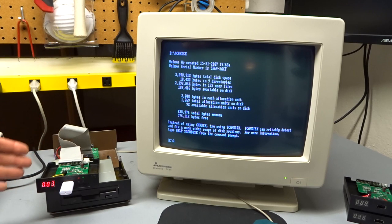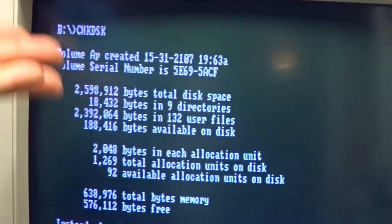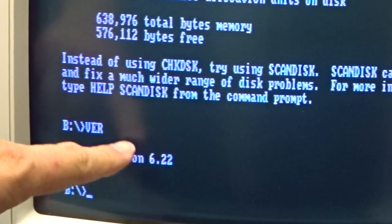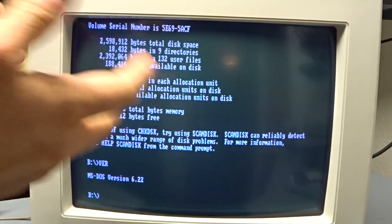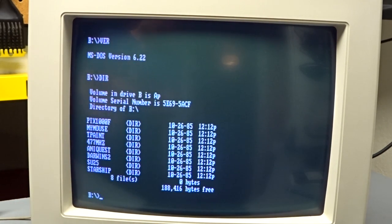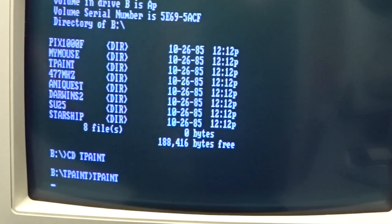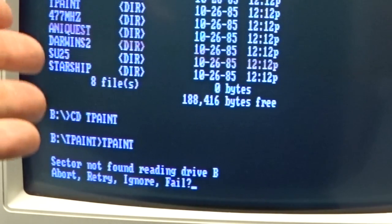Here we are with the Tandy 1000, connected up. I'm on the third image, which is one of the 2.5 meg ones. Running check disk shows 2.5 million bytes available — so yes, we're getting the 2.5 megs. I'm running DOS 6.22 on the Tandy. However, when I try to run TurboPaint by typing DIR and launching T-Paint, it accesses for a little while and then gives a 'sector not found' error. The BIOS doesn't seem to like handling drives with more than 80 tracks, up to 255.